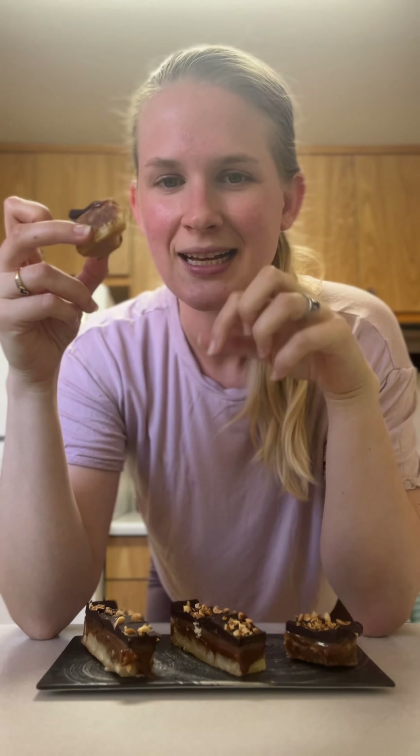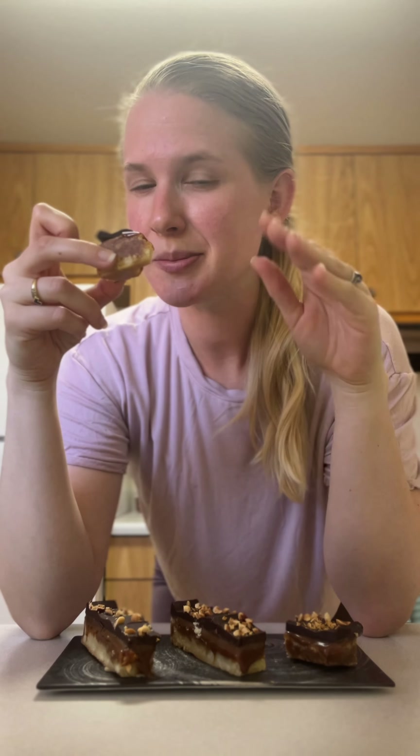That is one decadent caramel biscuit. It actually leans a little bit more on the rich side and a little bit less on the sweet side, which I'm actually pretty happy about because I was worried about how sweet these were going to be.